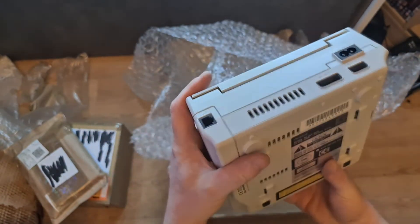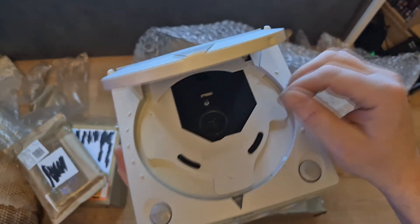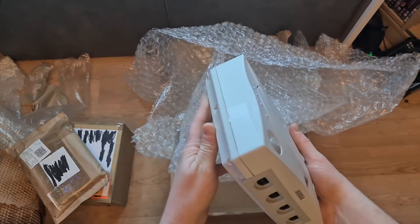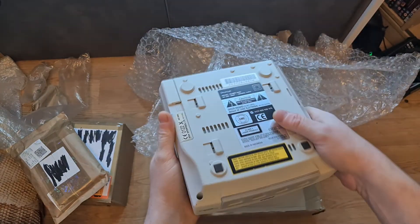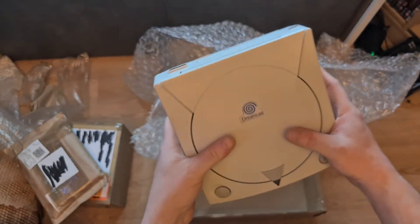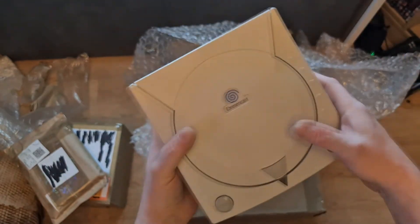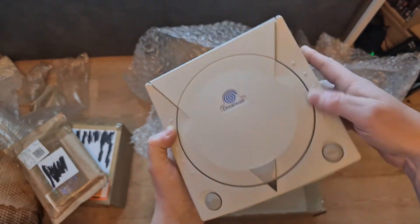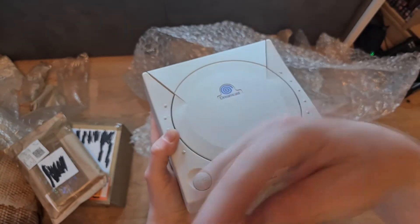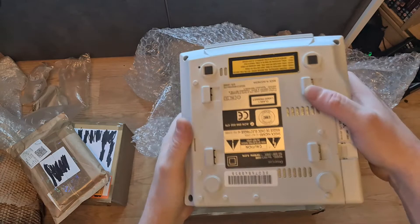The seller took it to CeX and CeX said it's not reading discs, so they refused to buy it. I'm going to be sanitising my hands - it just feels grubby. I offered £25 for it, which I don't think is too bad a deal. I had a Dreamcast back in the day that struggled to read discs, and there was an easy fix: adjusting the laser screw underneath the laser, though that's only a short-term fix.